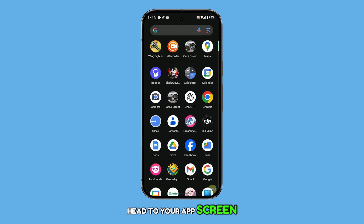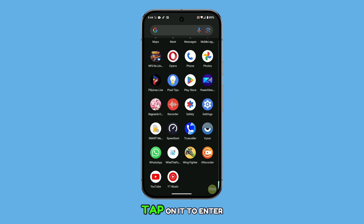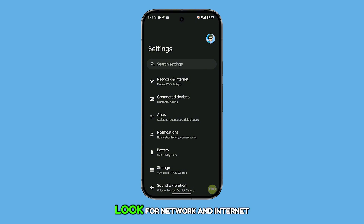First, head to your app screen and find the settings icon. Tap on it to enter the main settings menu. Once you're there, look for Network and Internet and tap on it.